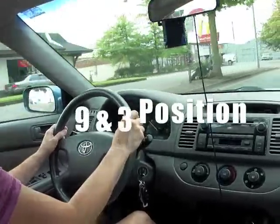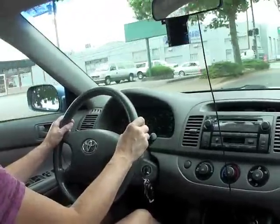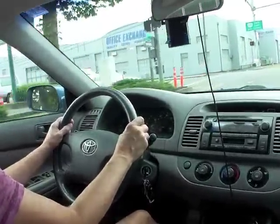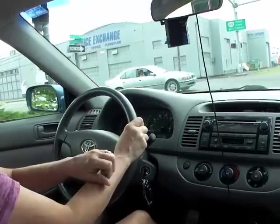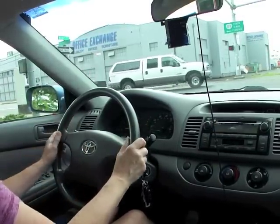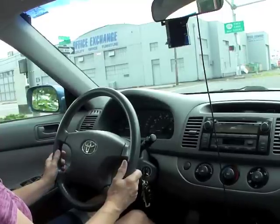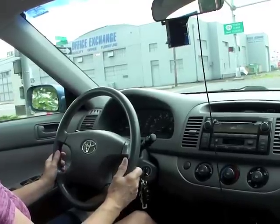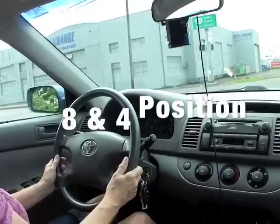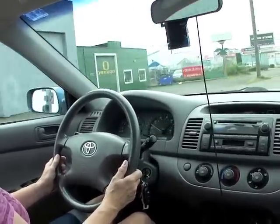According to safety experts, the most athletic position on the steering wheel to maintain control is either 3 and 9 or 8 and 4. Most steering wheels are ergonomically correct for the 8 and 4 hand position.